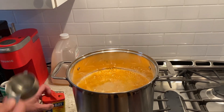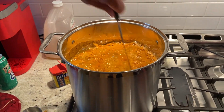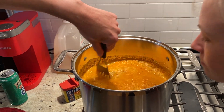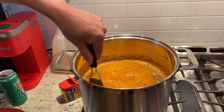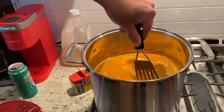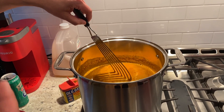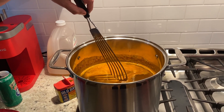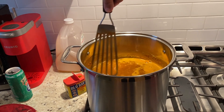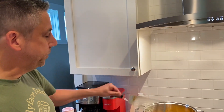The half cup of Old Bay goes in, plus a touch more. Give it a little stir — smell that! We're going to cook the potatoes for about 15 minutes, get it back up to a boil, then put the corn in, and for the last few minutes add the sausage. I'm actually browning the sausages this time, which I haven't done before — that should add a little extra flavor.